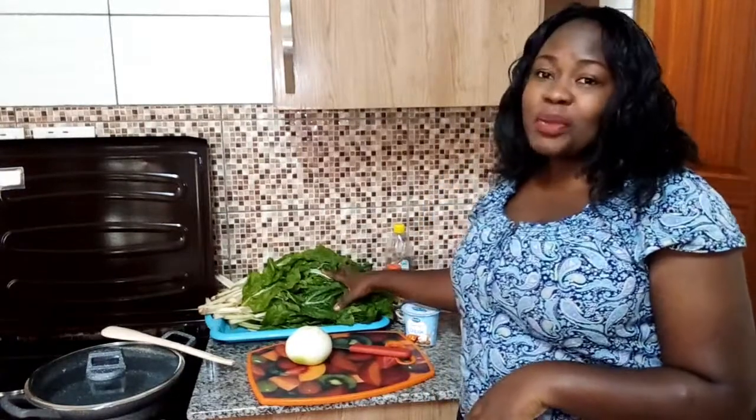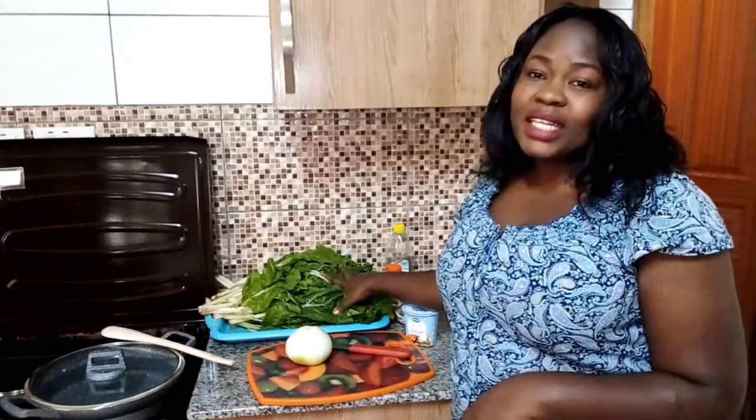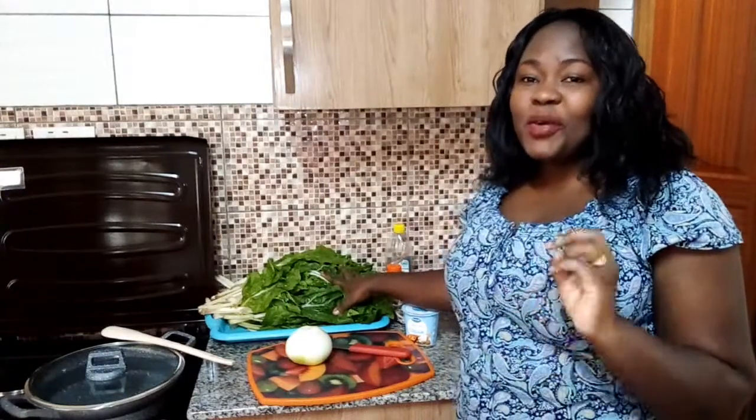Hi guys, welcome back to my YouTube channel. Thank you so much for always coming back to watch my videos. I appreciate and love you right back. Today we have another amazing recipe — we're going to make cream spinach. This is a very delicious vegetable and I hope you're going to enjoy it.